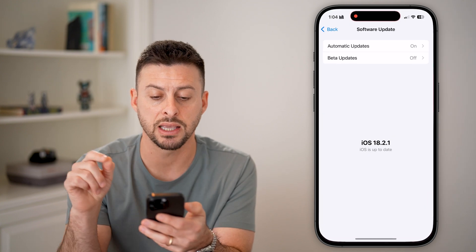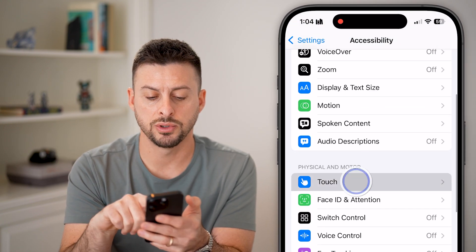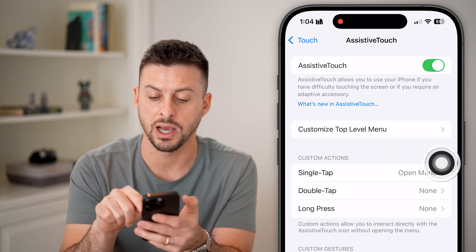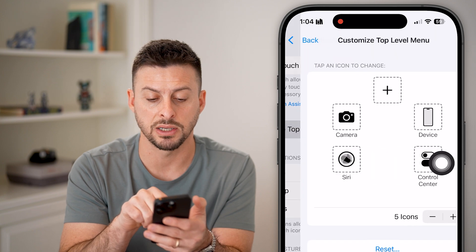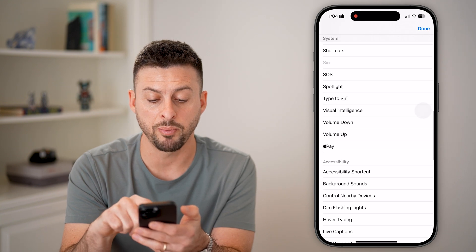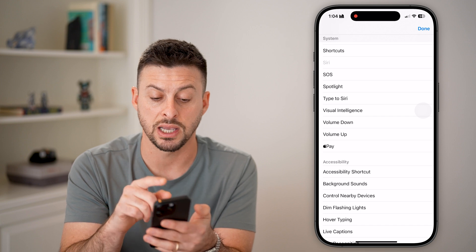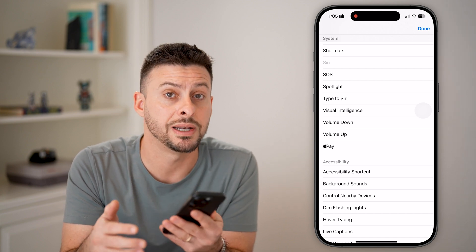The next thing I would recommend is heading back into Settings, tapping on Accessibility, then Touch, and at the very top choose Assistive Touch. You can turn on Assistive Touch and it creates a little on-screen menu with a bunch of different options. You can hit Customize Top Level Menu and add things like Apple Pay or Screenshot — so you have a bunch of options to use Assistive Touch even though the physical button is no longer working.